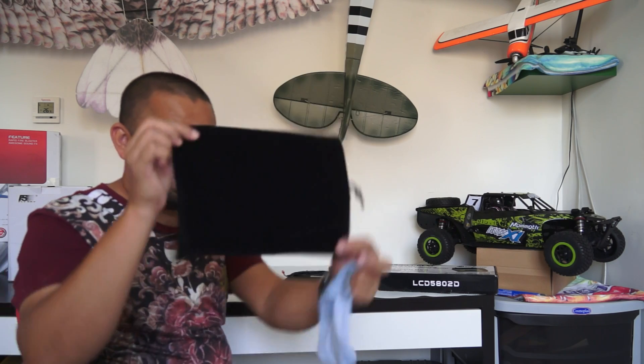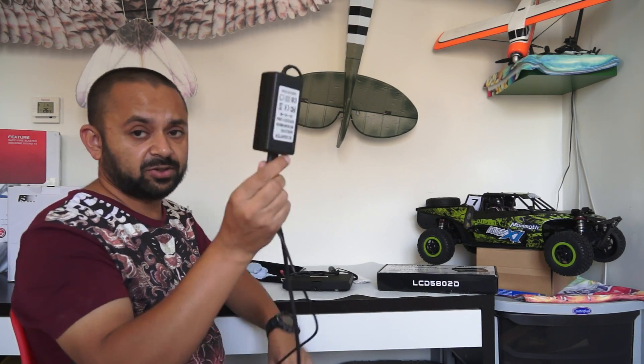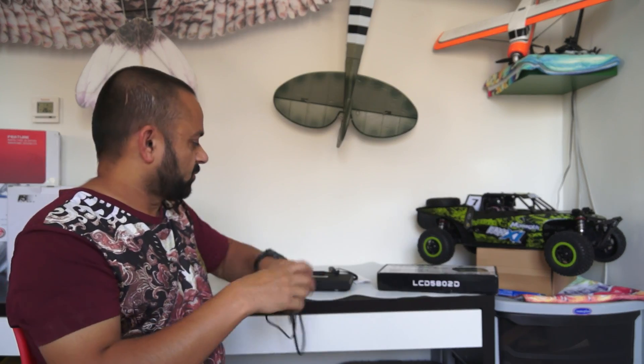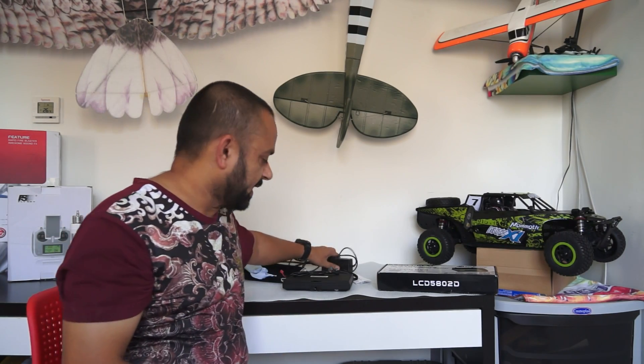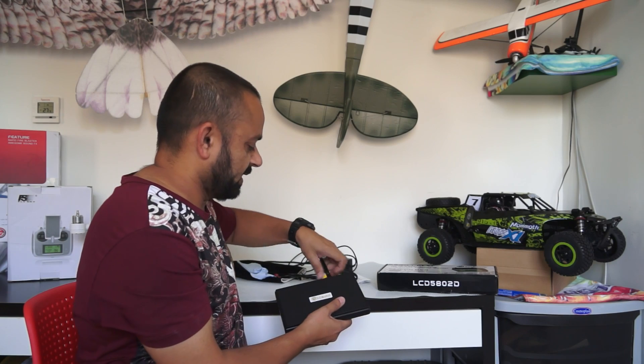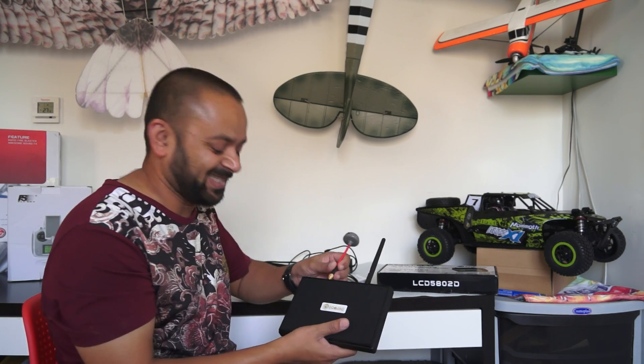Don't forget the nice carrying case. What's missing is the battery charger — the LCD charger has a wall outlet adapter so you can easily charge the LCD at home. Now let me put on the antennas so you can see how the LCD looks, and then I'll give you a closer look at this LCD screen.